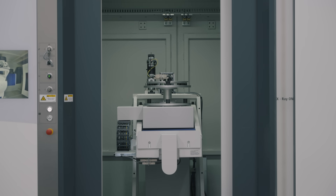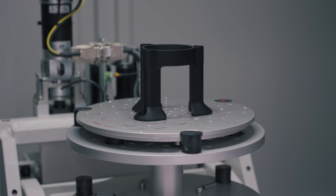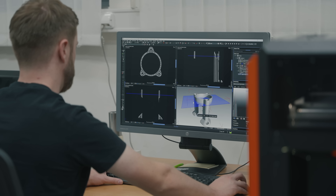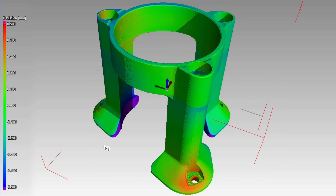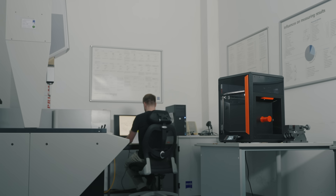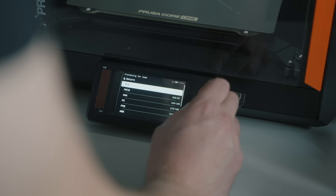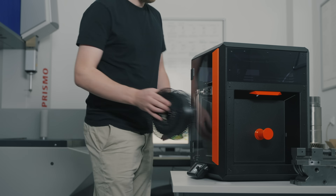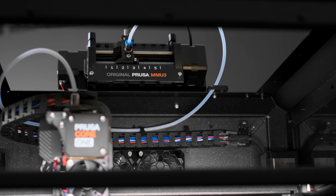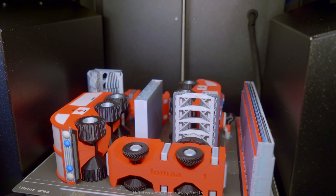These are the qualities that brought the Mark 2, Mark 3 and Mark 4 plenty of praise among enthusiasts and professionals alike. The Prusa Core 1 is accessible and expandable. If this is your first printer, you'll find it incredibly intuitive right from the start.